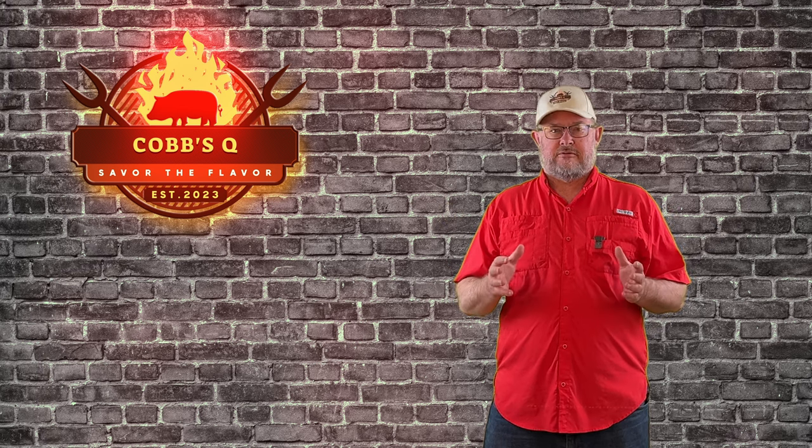Hey, welcome back to Cobb's Q. Sorry it's been a minute since we've got the last video out. The boy is three weeks away from doing his eagle project, so we've been very busy. And then he got to go spend time in Cozumel scuba diving over spring break, so the kid's having a really good time. Today, I wanted to bring back a little memory for him, and we are doing Taco Al Pastor.